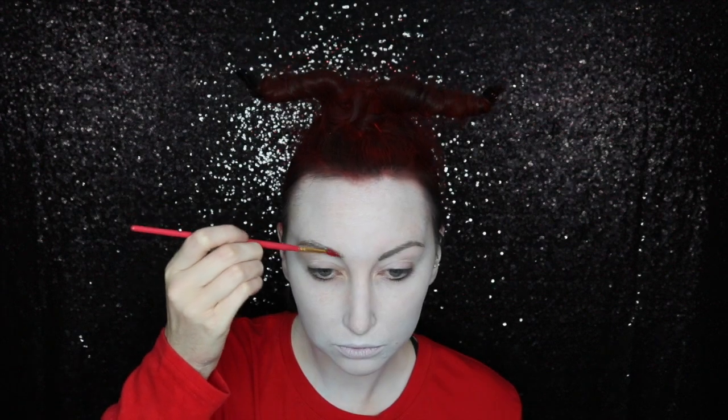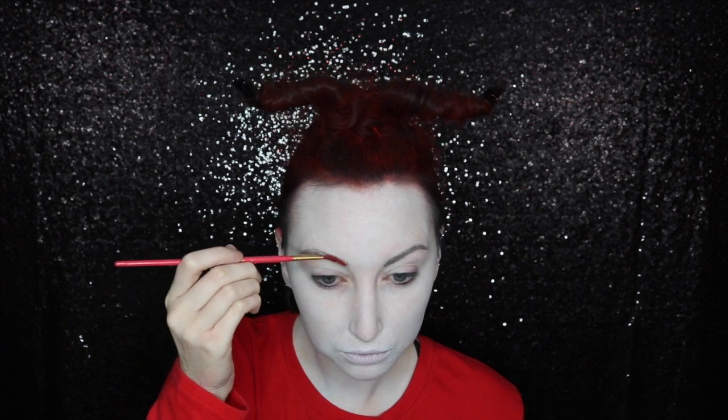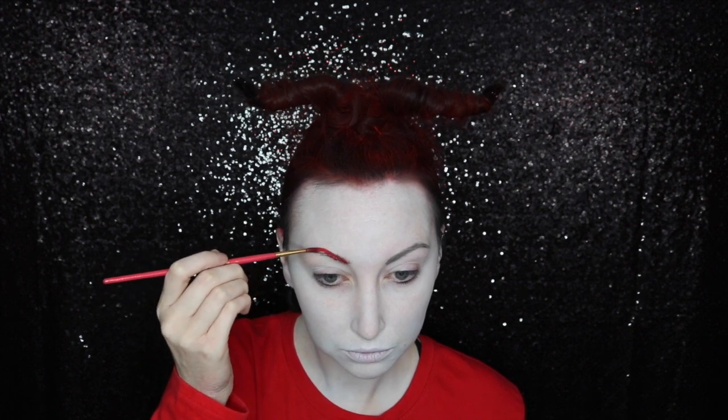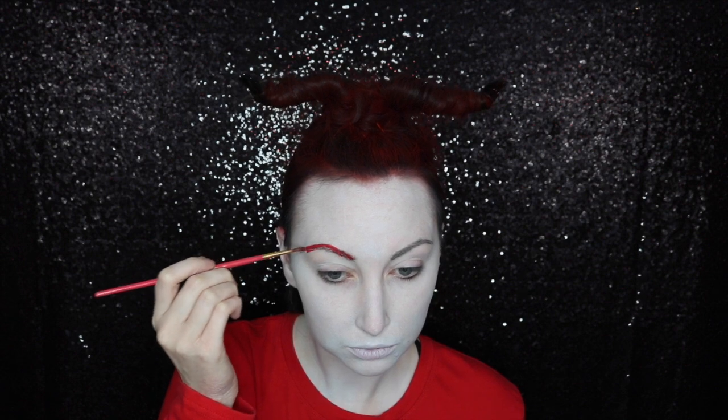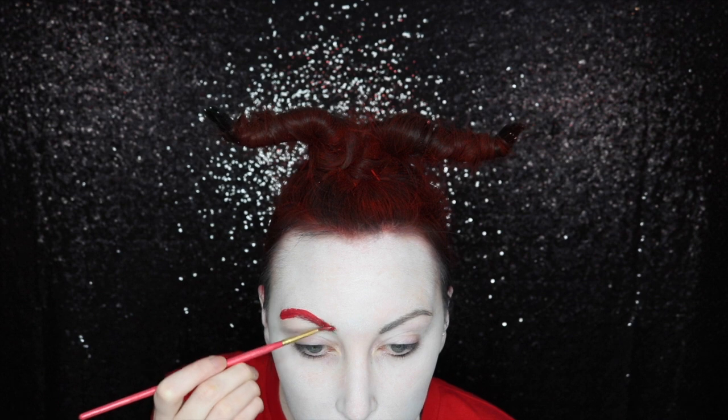Using red water activated paint, I am going through and giving myself some very beautiful red eyebrows. His are pretty expressive so I'm just using a reference picture and shaping them until I'm happy with how they look.